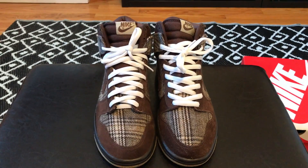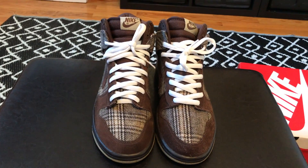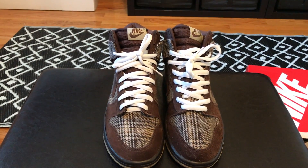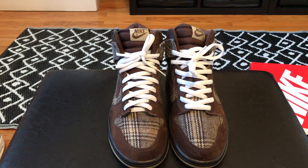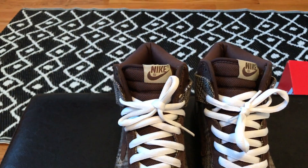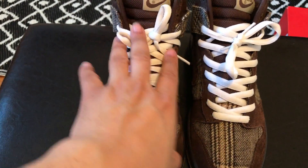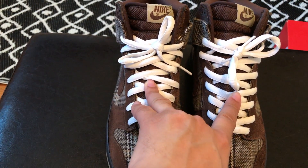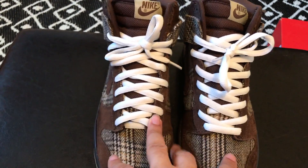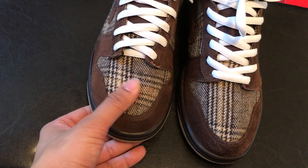Now let's go to my recent pickups. These were actually a gift — big shout out to Sneaker Fricker for these. These are the Nike SB Dunk Tweed Highs. I love these shoes, I love everything about them. On the upper you have that Nike SB tag with that nice swoosh, brown tongue. These do come with two laces — I think originally they come with beige laces but I have the white laces in, and I actually like how the white laces look.